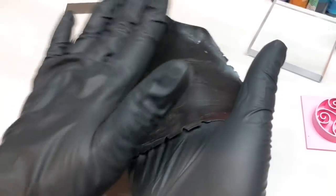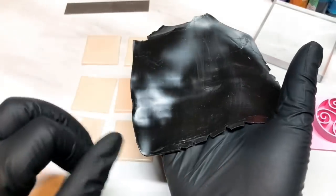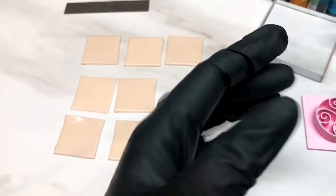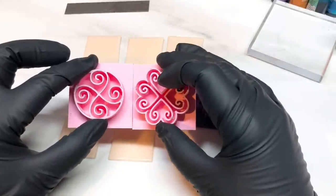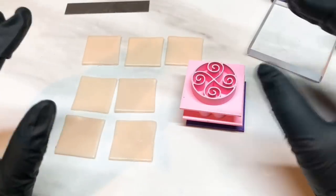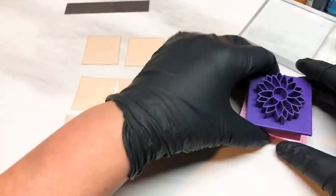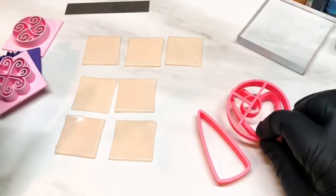I've rolled some black clay out onto a number 7. Now 0 is my thickest setting on my Atlas 150 and 9 is the thinnest setting, so this is quite thin. I'm also going to be using these Mokume Gane imprints from Oh Joy Creations shop. You could also get these in Debbie's shop from Australia - Joy's based in USA, Debbie's based in Australia but they do a lot of the same cutters and imprints. I'll leave a link to both of their shops.